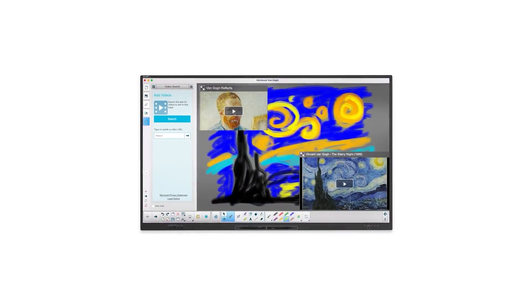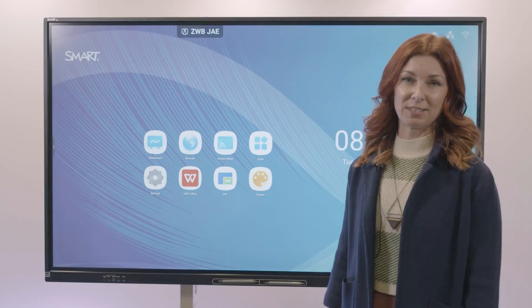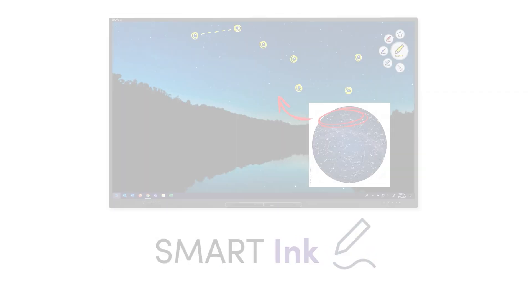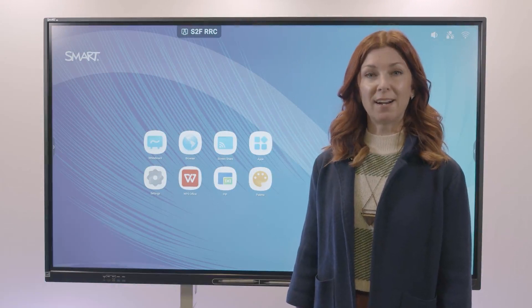As part of the Smart family, the GX is backed by Smart's leading support and warranty. The GX also includes Smart Notebook and top-of-class Smart Ink software. The GX V2 comes with several hardware features right out of the box.